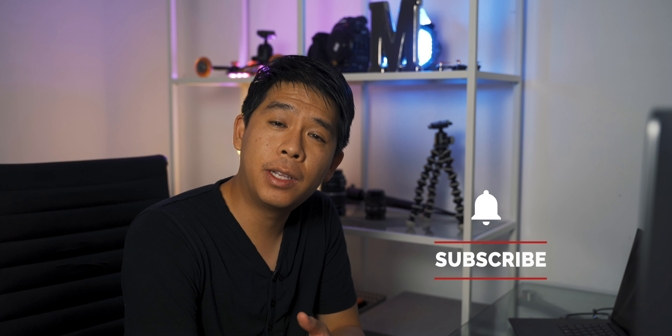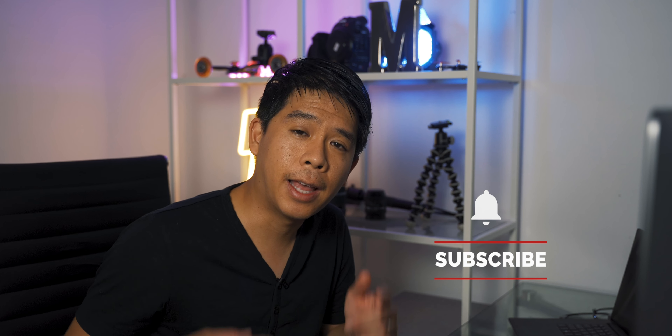So that was it for today's video, guys. As you can see, you can create really good product photography using only one small light. If you found value out of this video it would be greatly appreciated if you hit that like button and subscribe if you haven't. That is all for today — I'll see you next time.